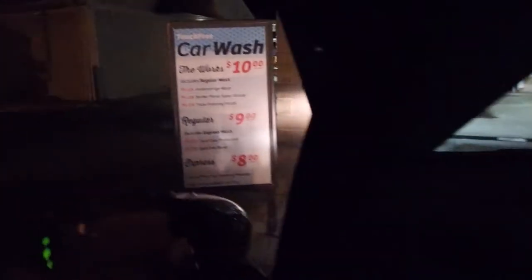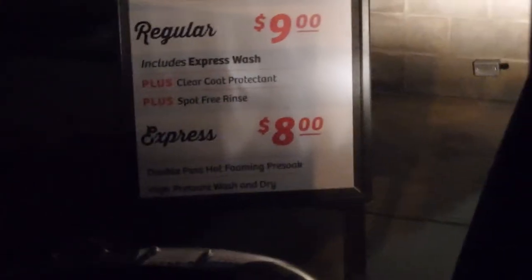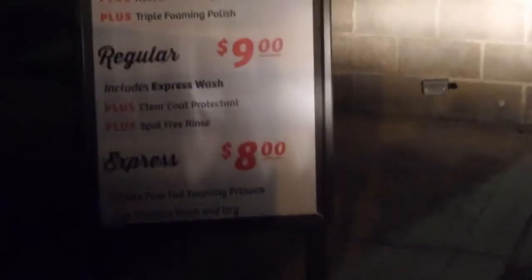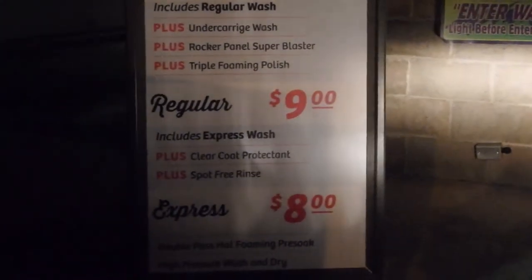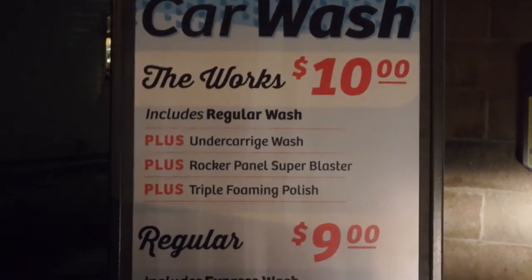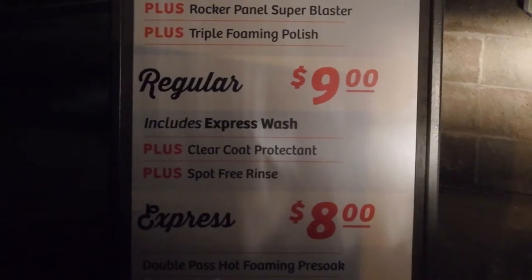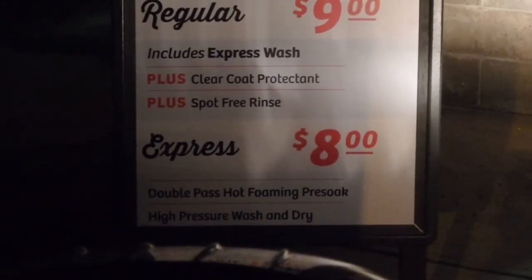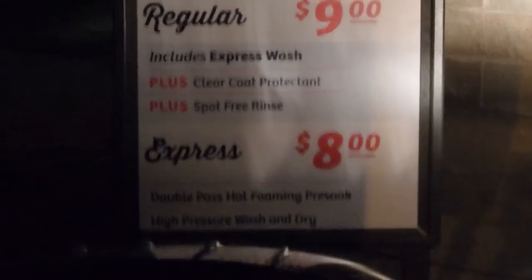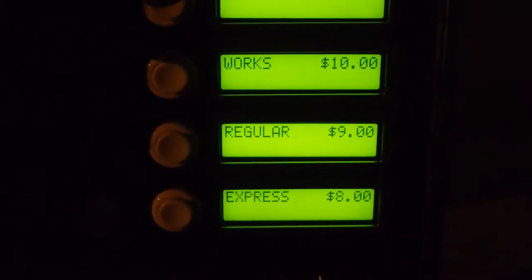Anyway, let's just see what we got here. Very much the same — Express double pass, hot foam, blah blah blah, nine. Same as that, ten. The regular wash: undercarriage, rocker panel blaster, triple foaming polish. Express includes pre-soak, high wash, and dry. It was kind of important to see what eight was — I don't think it's showing, but if I zoom in it shows eight, nine, and ten correctly.